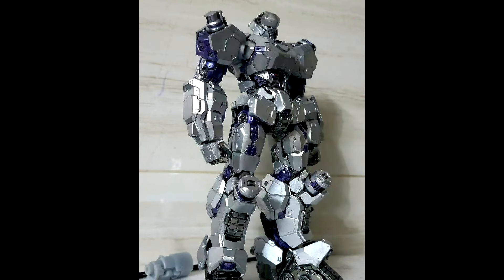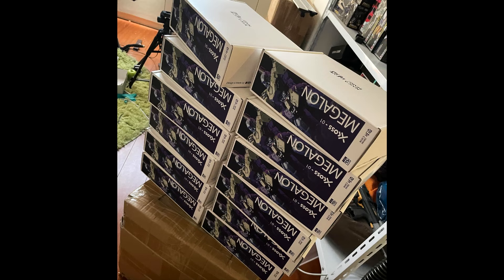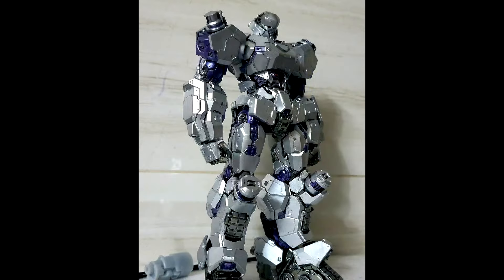We got some new picks from Naco Make — this is Cross (XROSS), I think the X is silent — Zero One Megalon. This is a highly stylized Megatron, their take on the character. They're also doing an Optimus Prime Zero Two. I don't think it transforms, but we get to see the front and back and the box. The silver and purple paint looks really good.